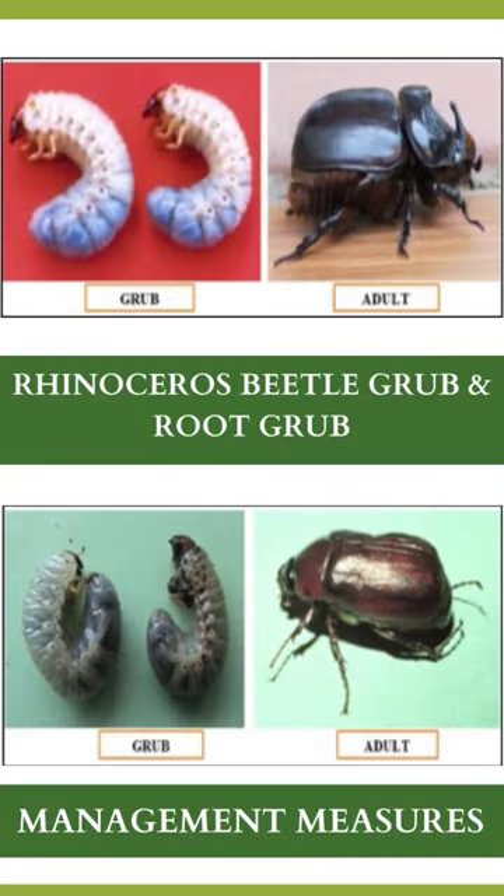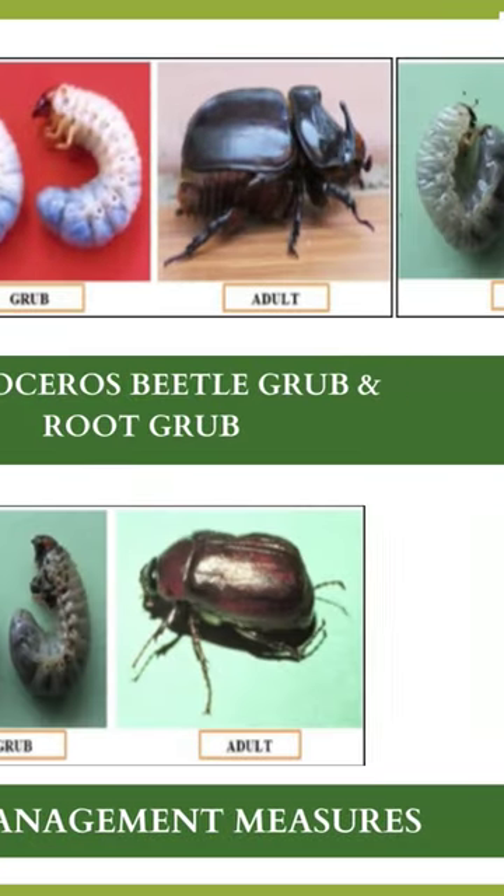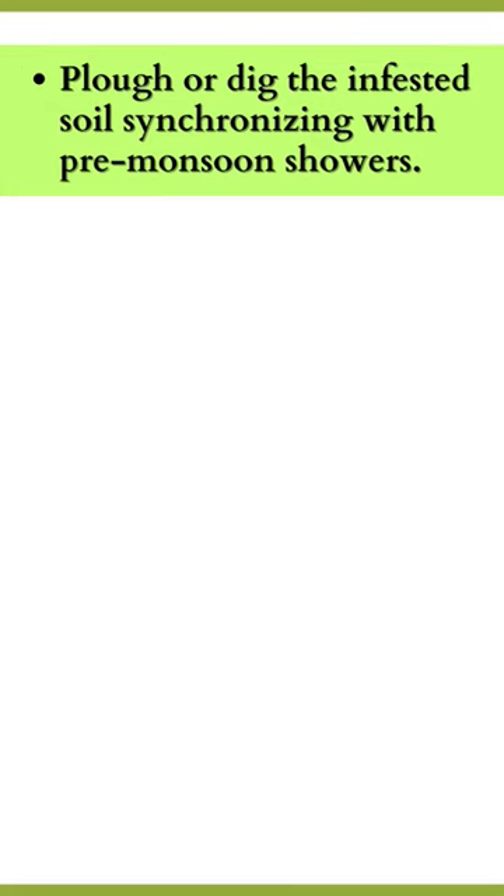Rhinoceros beetle grub and root grub management measures. Plow or dig the infested soil synchronizing with pre-monsoon showers.